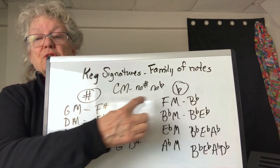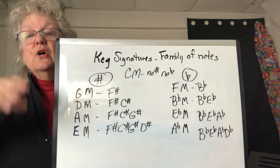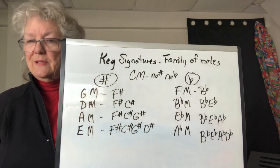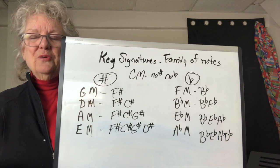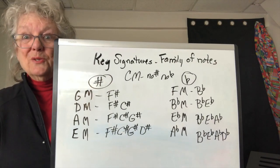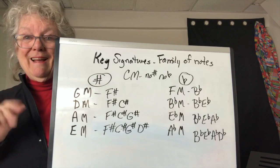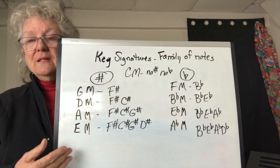C major is the all-white keys on the piano — the one that has no sharps, no flats. It's a nice basic easy key to play in, and our keyboard can transpose up and down if it doesn't fit our voice. But not always — we want to learn to play in these other keys also.